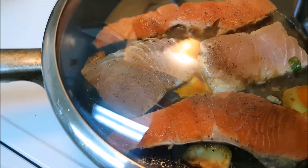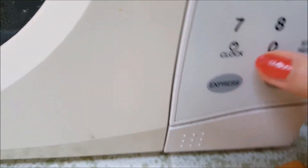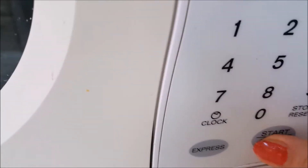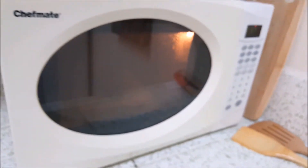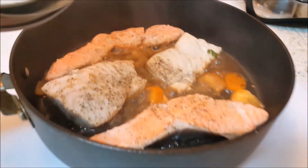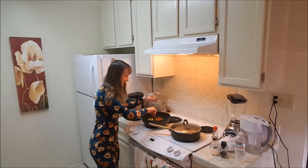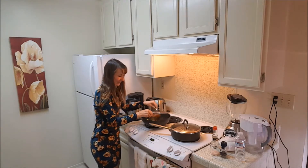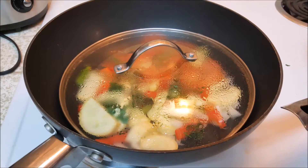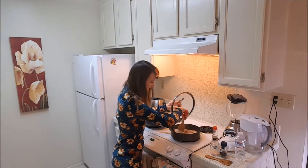Cover and cook for about 20 minutes at medium temperature. Microwave the potato about 6 minutes a side for a large potato. Watch the fish and if necessary reduce the heat. Covering the fish and veggies helps keep it from drying out.